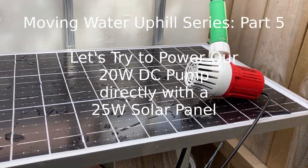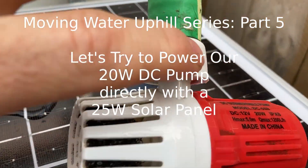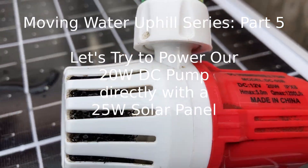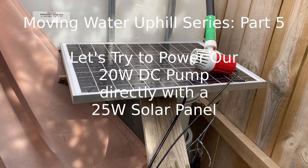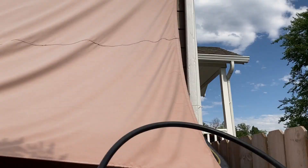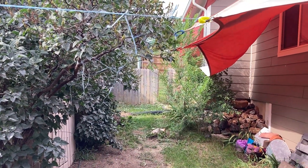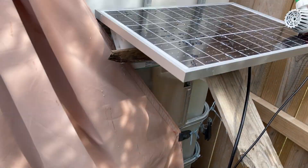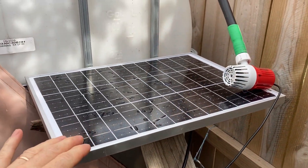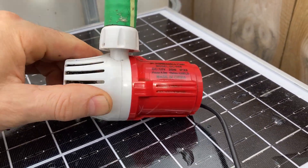Welcome back to part five of the moving water uphill series. Today we're going to be hooking up our larger 20-watt pump — a 12-volt DC submersible pump — to a 25-watt solar panel. The goal is to get water collected off the roof, from the front IBC tote all the way to the back of the yard and up the back fence to the farthest uphill part of the yard into another IBC tote, using only a tiny 25-watt solar panel and a 20-watt DC pump.